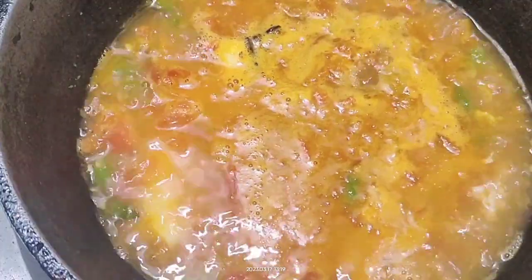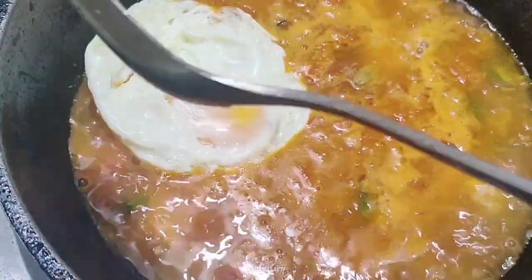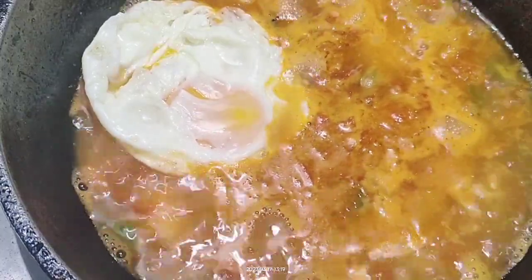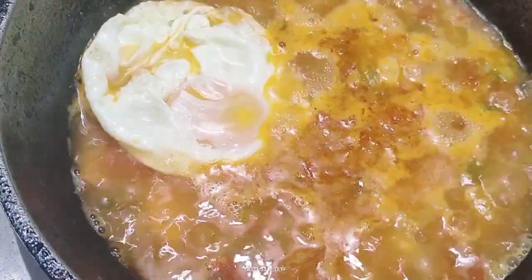I added the egg — one poached and one added directly into the water — to taste the different textures of egg.